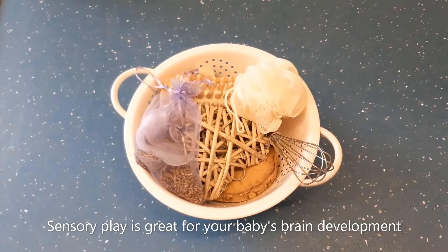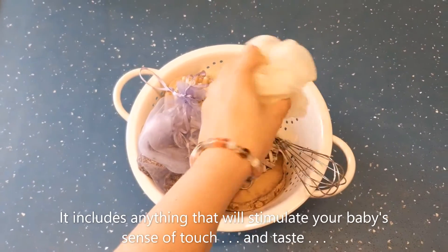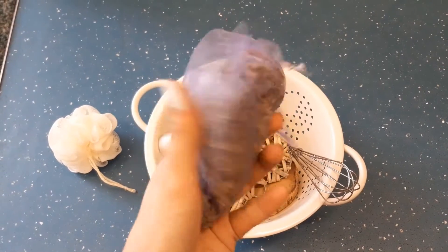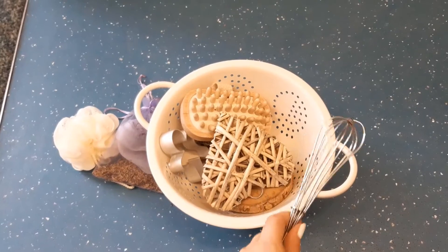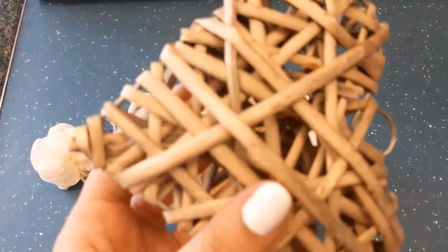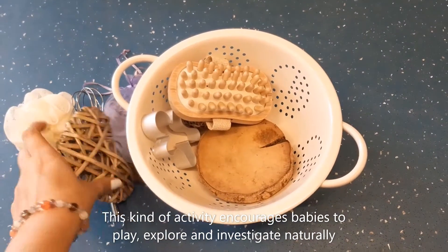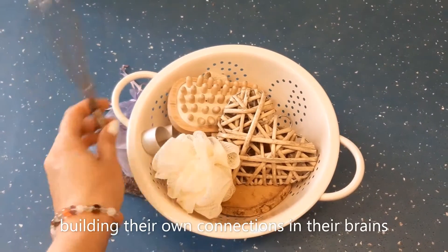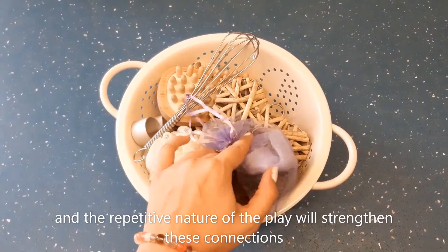Sensory play is great for your baby's brain development. It includes anything that will stimulate your baby's sense of touch and taste, of smell, their sense of hearing and their sense of sight. This kind of activity encourages babies to play, explore and investigate naturally, building their own connections in their brains, and the repetitive nature of the play will strengthen these connections.